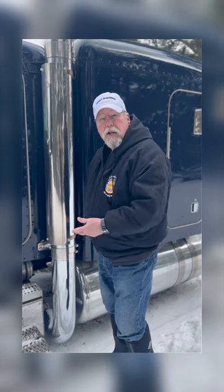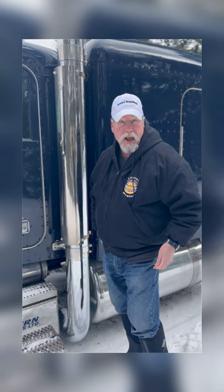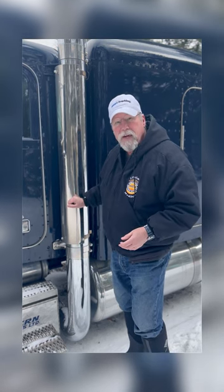I've noticed with the new emissions-friendly trucks that a lot of the emissions equipment, a lot of the exhaust equipment, is hung underneath the truck. So there's no need for stacks, yet I see these guys with trucks that have the real stacks underneath, but they're putting fake stacks on the truck just to make it